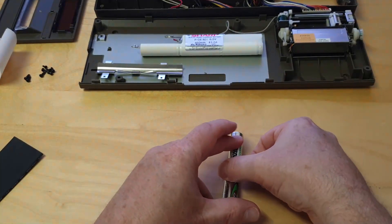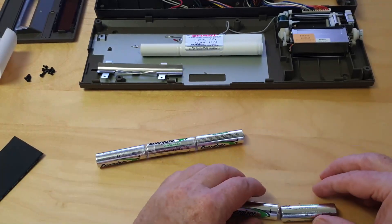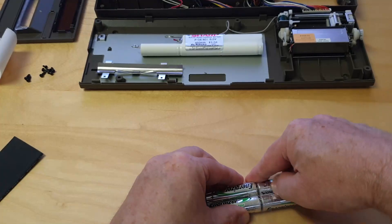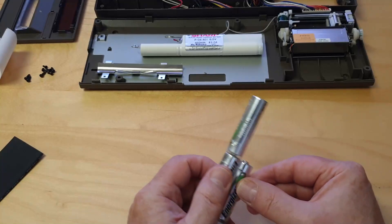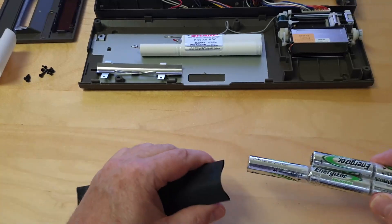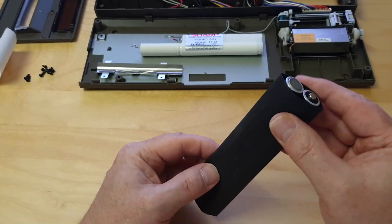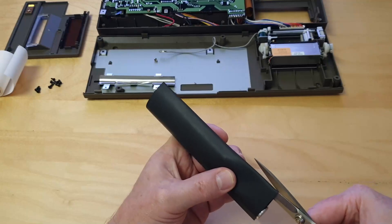Make sure that the cells are pushed firmly together so they make a good contact. Tape the two strings together and make sure that they are leveled at one end. Now insert the batteries into the heat-shrink tube.